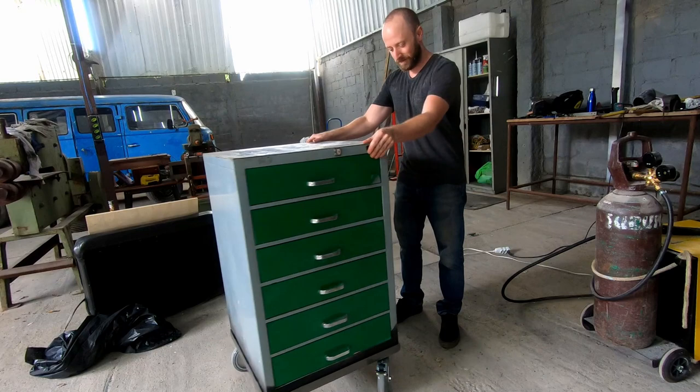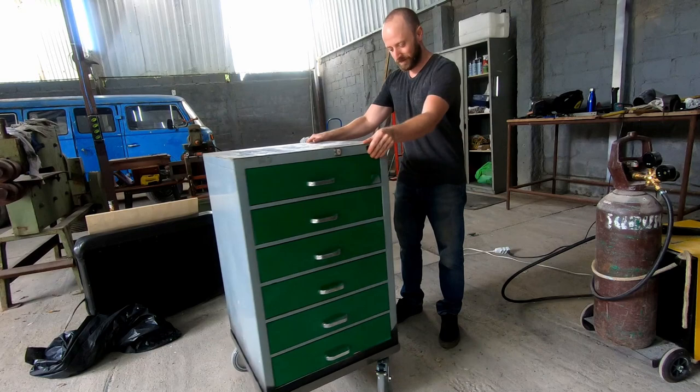That's much better now. Look at these wheels — this thing just rolls easy. All right, now let's get back on the jack.